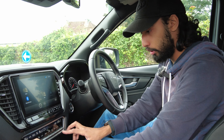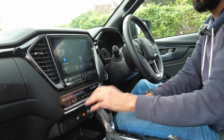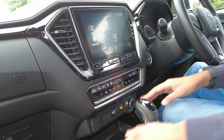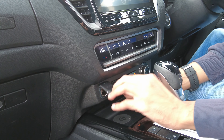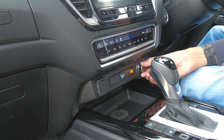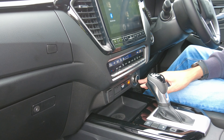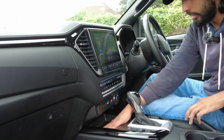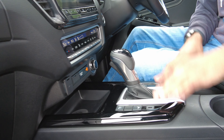You get climate control buttons at the front here. We really like climate control buttons to be separated from the touchscreen — easy to use, easy to understand. Down here you get USB connectivity, 12-volt sockets, and this switch which you can change to two-wheel drive, four-wheel drive, and low-range gearbox. You also get a wireless charging pad at the front so you can charge your phone on the go.